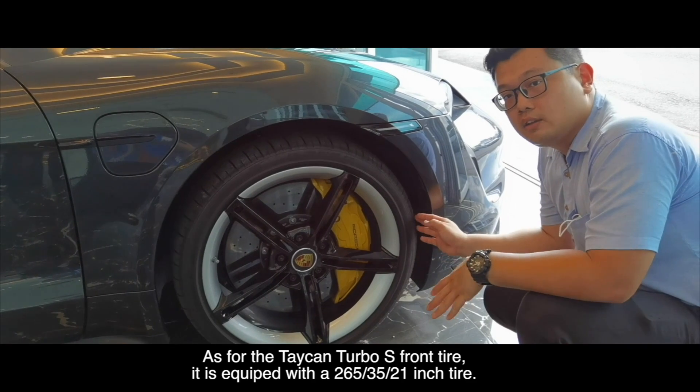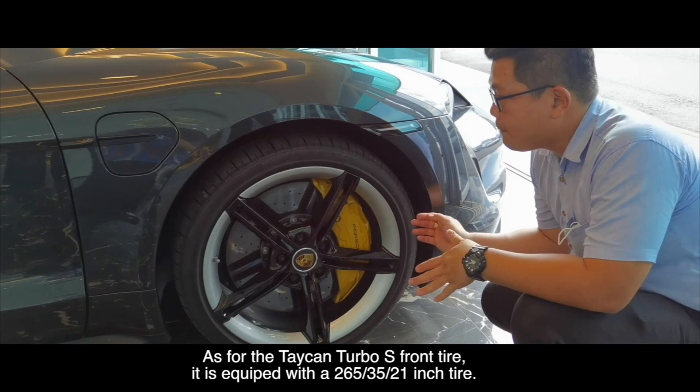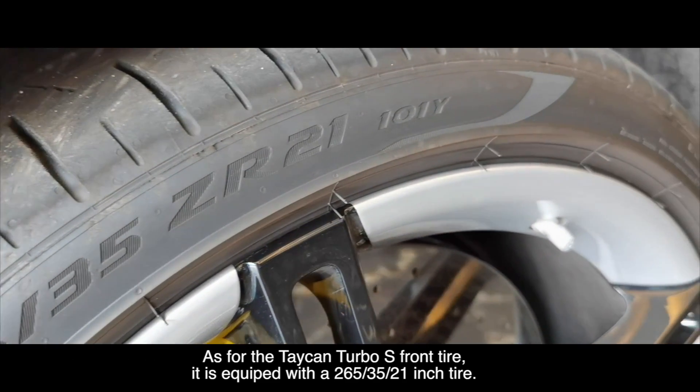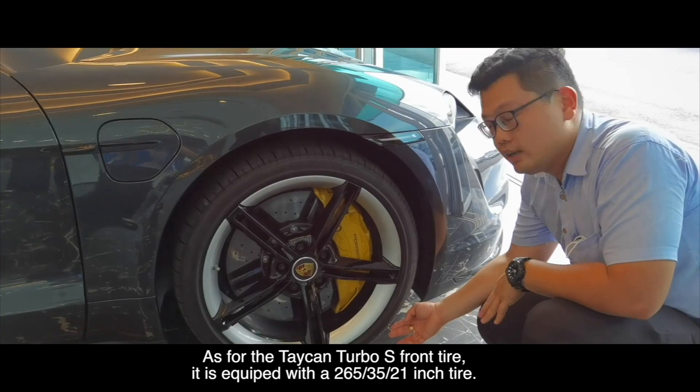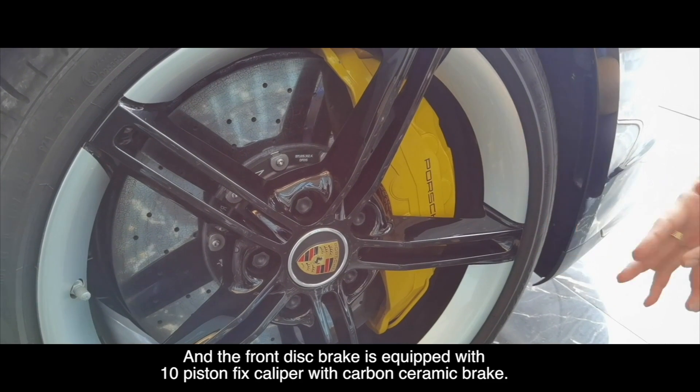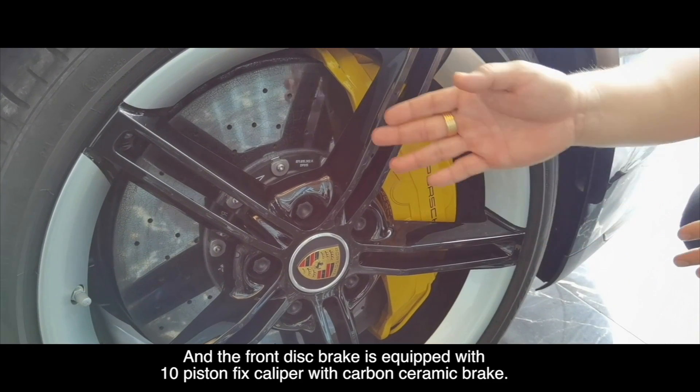As for the Taycan Turbo S front tire, it's equipped with a 265-35-21 inch tire. The front disc brake is equipped with a 10 piston fixed caliper with carbon ceramic brake.